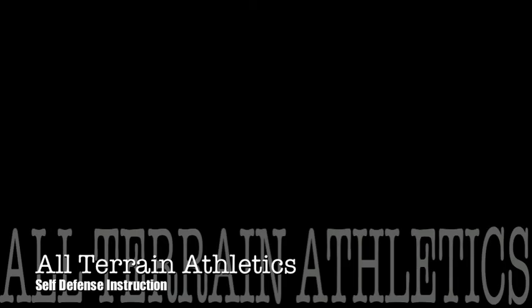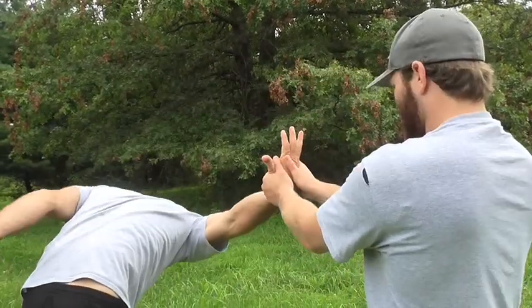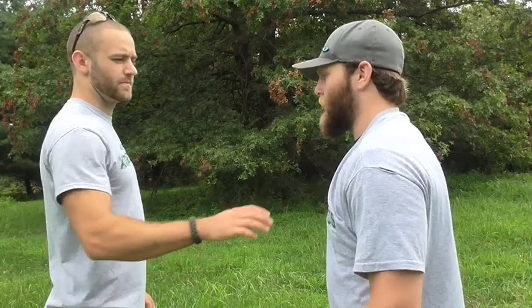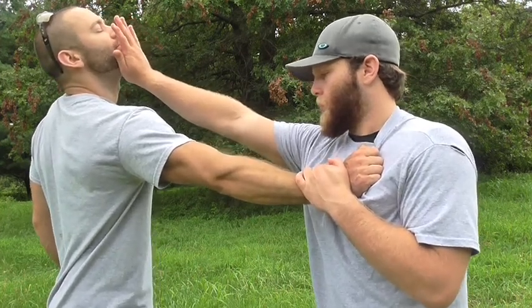Welcome to All-Terrain Athletics Self-Defense Instruction. Today you will be learning one of the most basic self-defense techniques. With this technique, you will see how quickly one can place an attacker in a completely submissive state.